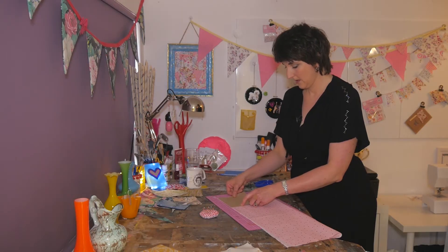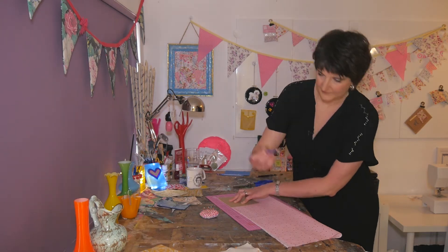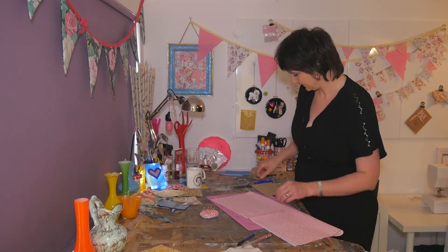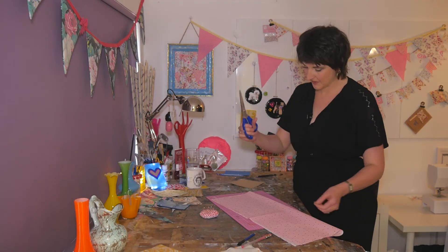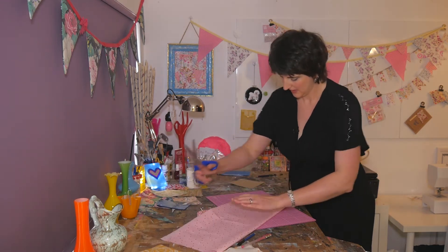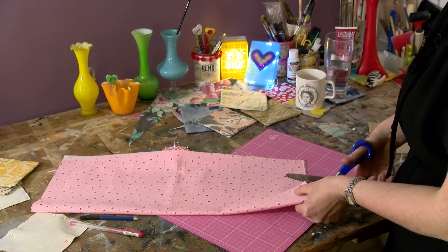Pop it on there like that, and then look — you've only got to do two lines. This is a chalk pen, or pencil. So fabric scissors — pinking shears, that's what they're called. So I've got my two layers, and I'm just going to cut on that line.